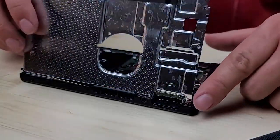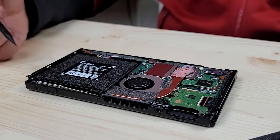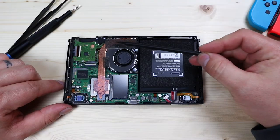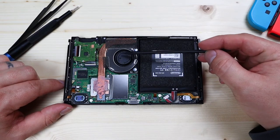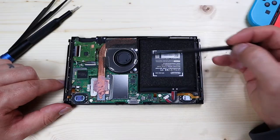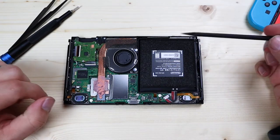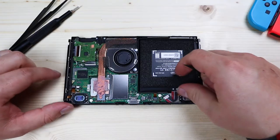Now you can just lift up that shield plate. With it gone you can see all the internals of the Switch — right here is a heat coil to dissipate heat with some thermal paste, there's a fan about the same size as one you'd see in a MacBook, you have the motherboard, the speakers, and then this large square over here is the battery, which is what we'll be replacing today.